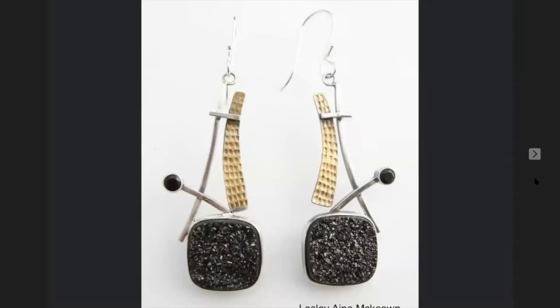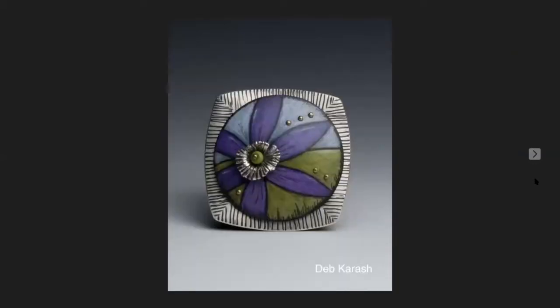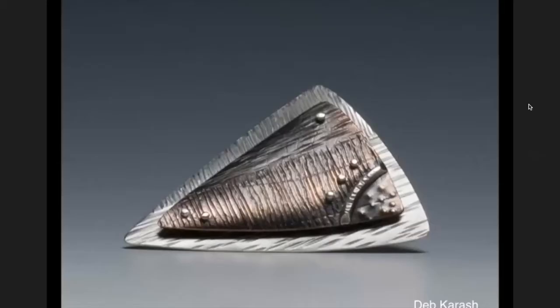There are a lot of ways to create texture, and texture creates a lot of interest in our designs, but today we're talking about stamping. Going through my slides, I realized I have a lot of people who use stamping as texture on their pieces. Deb Karish is a really good one — she does beautiful stuff. You can see this is linear; she's got lines, and these are interesting because they're stamped from behind so that they come out.